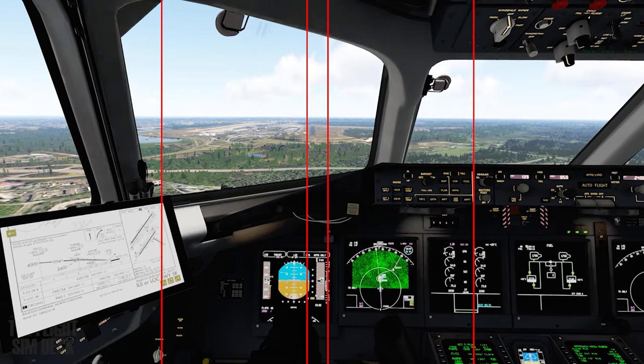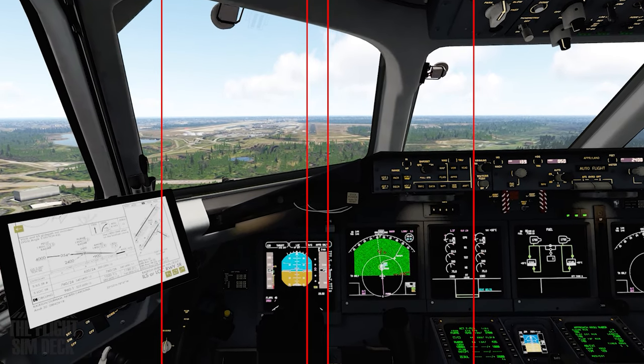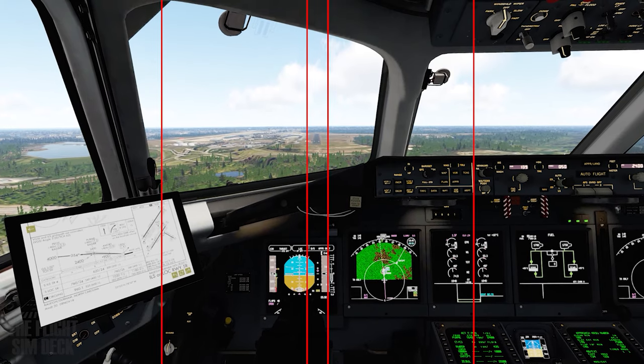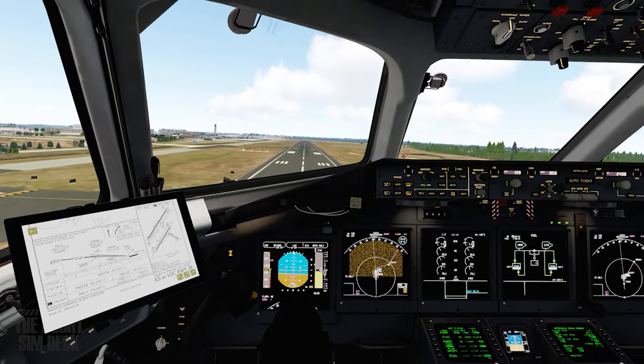Good landings also come from good approaches. On final approach, it's good to keep looking down towards the end of the runway and hold that sight in the center of your view. This will really help with your approaches.